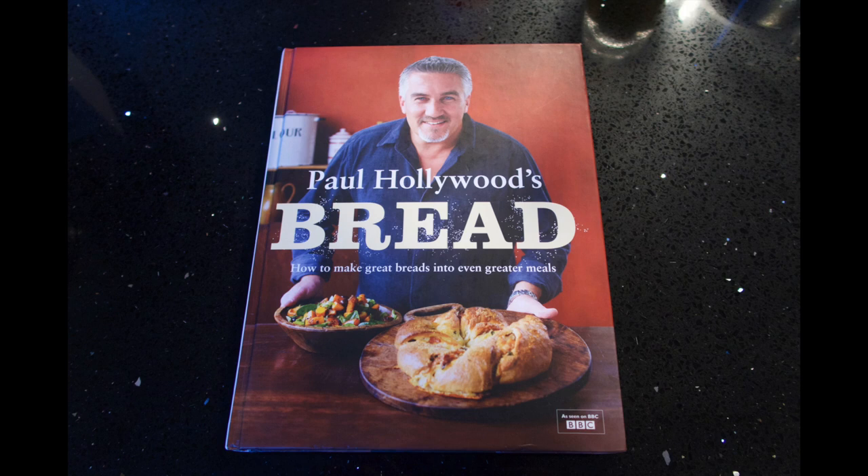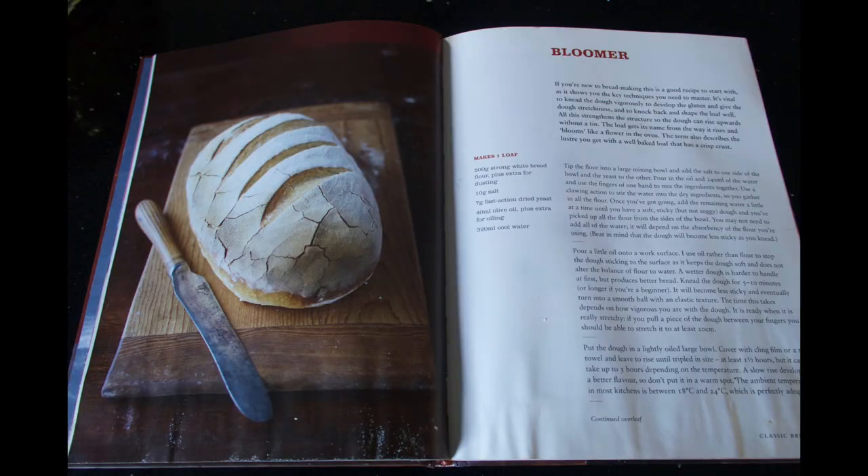Today we're going to make a bread from Paul Hollywood's book called Bread — The Bloomer.